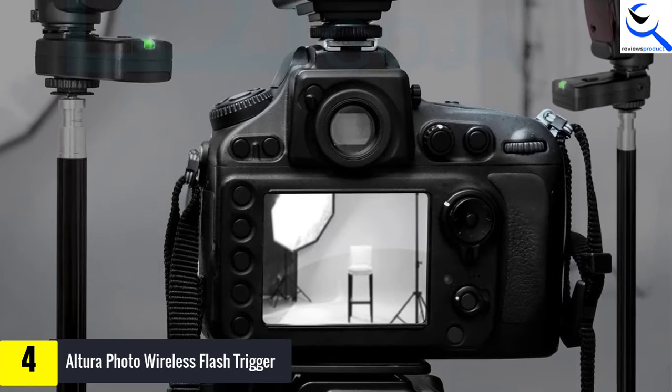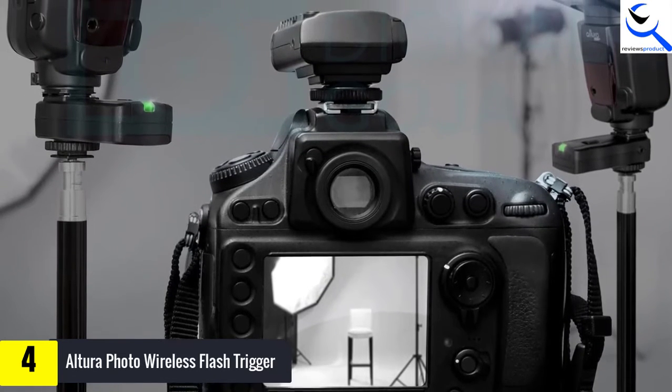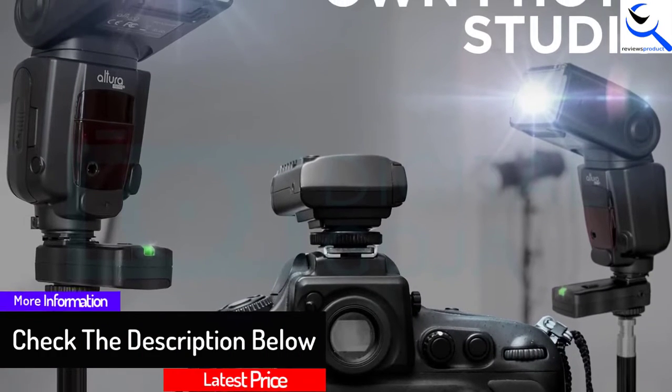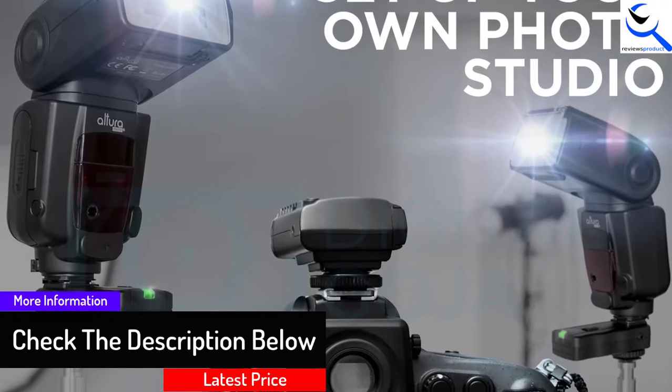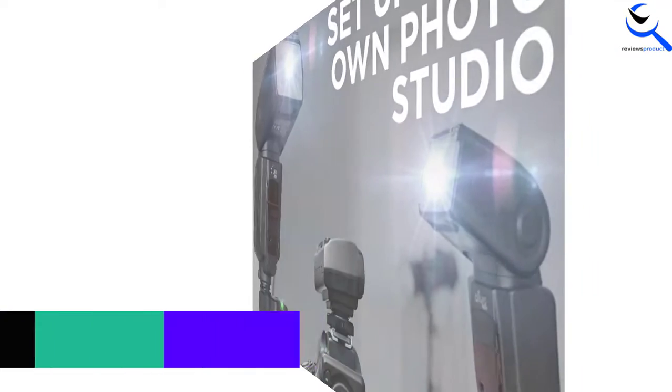The maximum sync speed is 1/250th sec, which makes the photographs captured be clear. The multipurpose trigger set works by allowing you to trigger camera and flash. This product is backed with a digital Goja 90-day, 100% satisfaction guarantee.